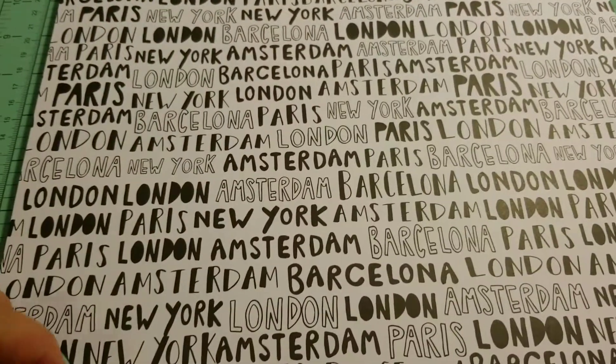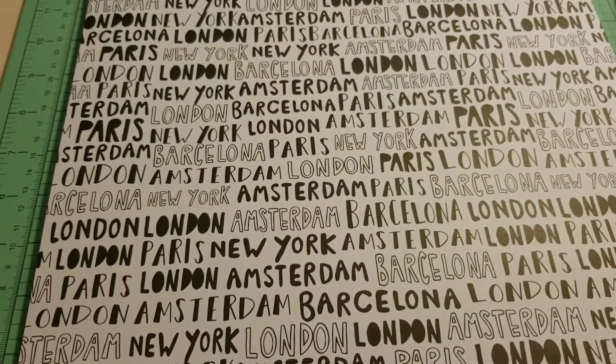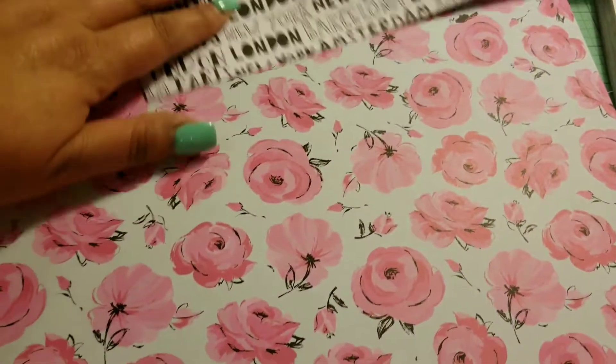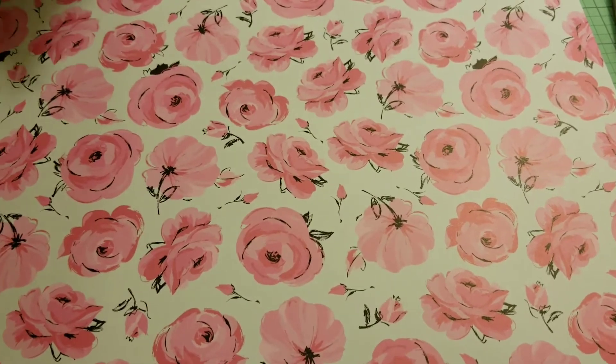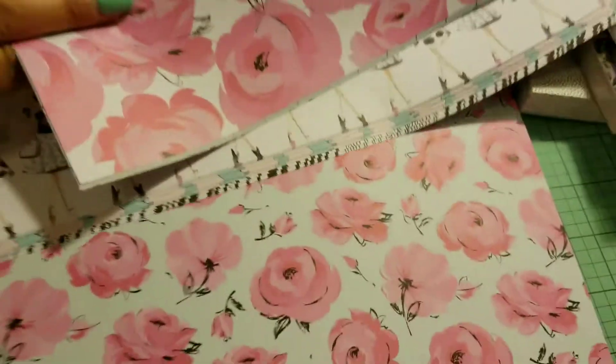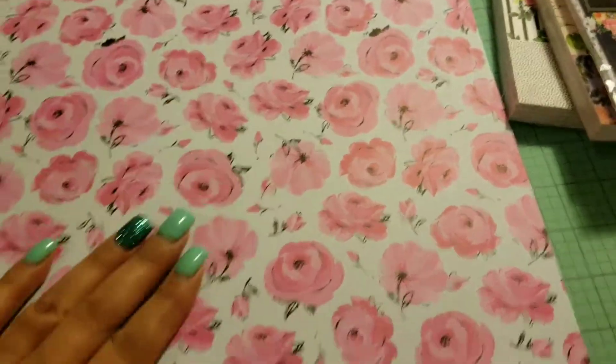And then just black and white, which is different countries — well, cities — written on it. And then you get this again. I wonder if that's just a smaller print of the big one. Yeah, just a smaller print of the other one.